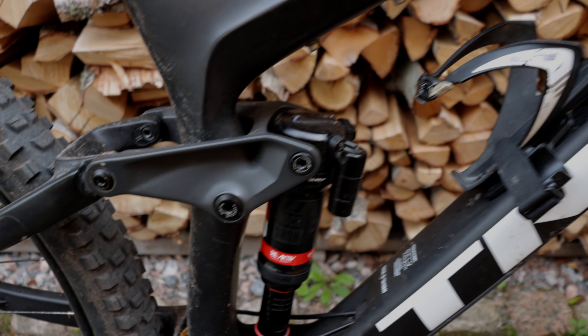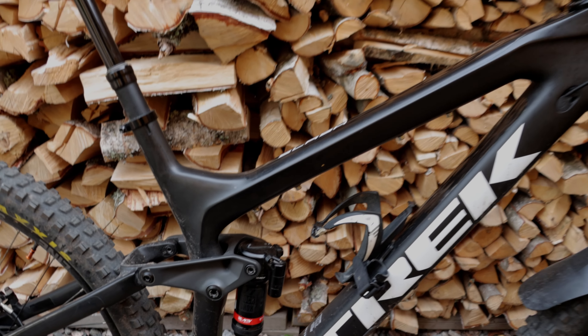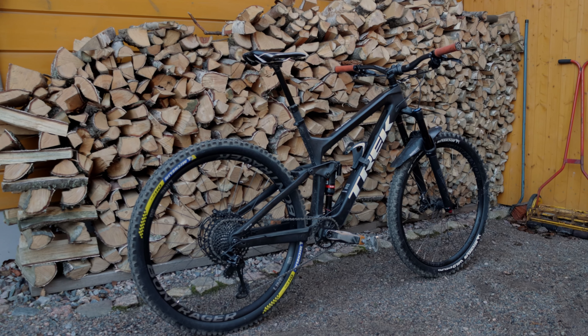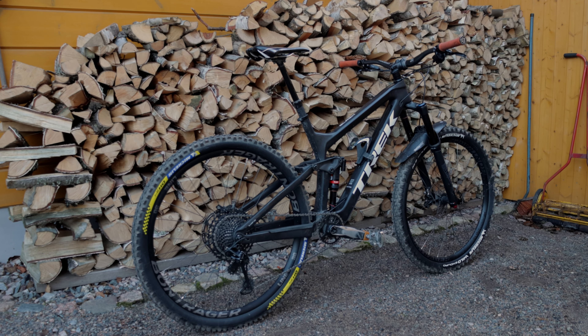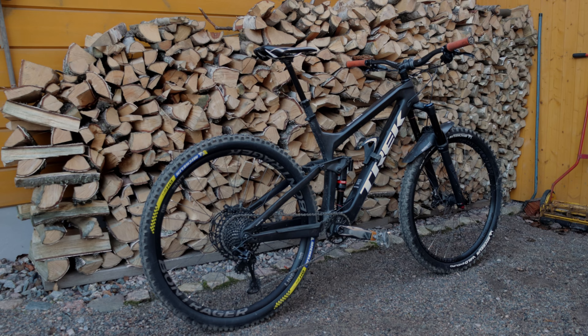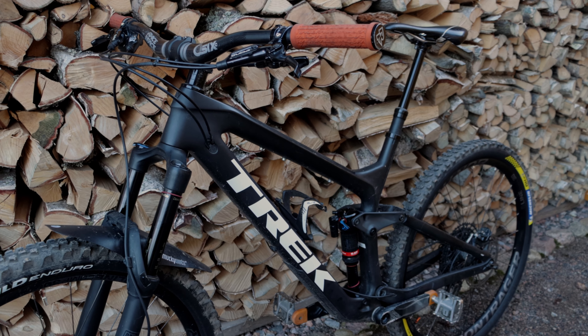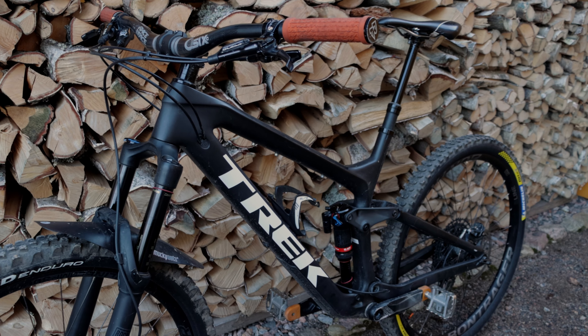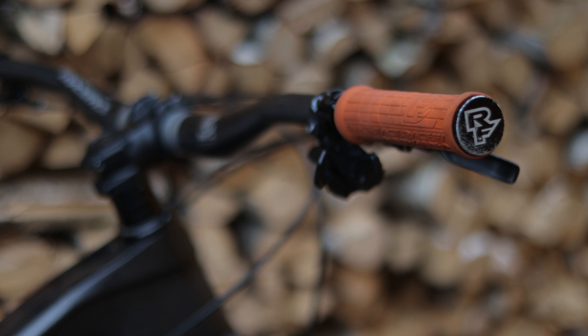This is my Trek Slash and one of my two bikes. The other one is an old hardtail that's too small for me. Today I want to give you a rundown of the bike, give you the story behind it, and after that I'm going to tell you what I think of it. Just a quick disclaimer: I'm constantly switching out parts and upgrading the bike, so all this may not be relevant in the future.